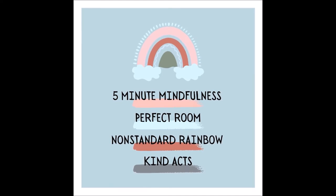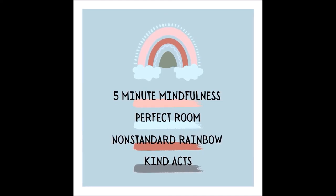Begin by allowing your mind to rest. Slowly dismiss all thoughts from your head one by one. Anything coming up in your mind, try to put it aside, and take slow, deliberate, and deep breaths.